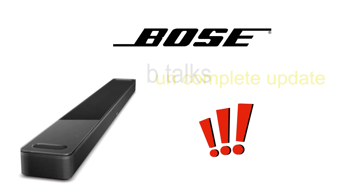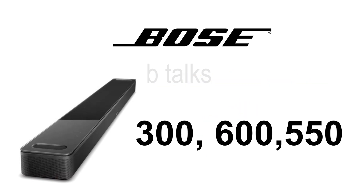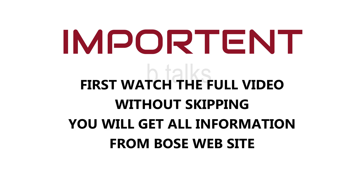In this video, I will explain how to solve this issue on your Bose Soundbar 300, 600, and 550. Important: watch the full video without skipping and then try this method. If you need more information regarding this, please visit the Bose official page.